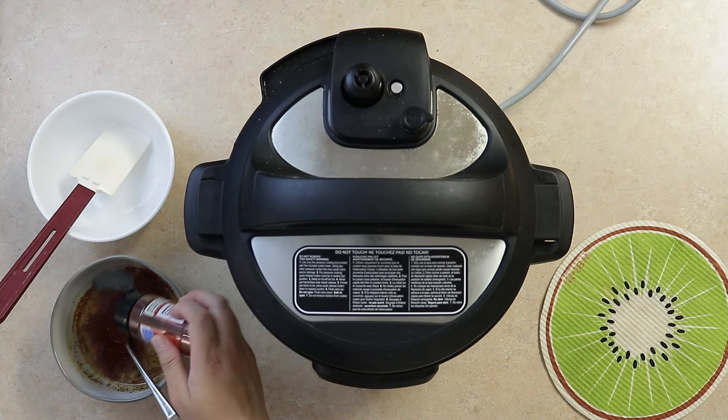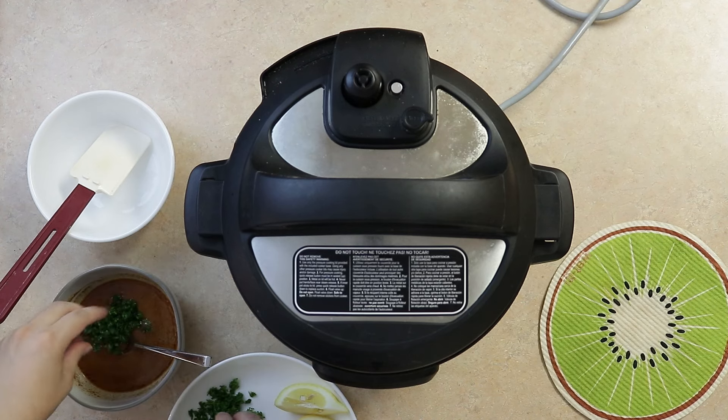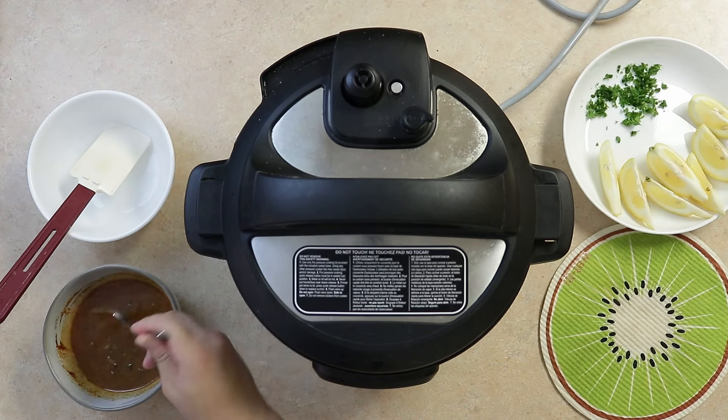Finish our butter sauce with one and a half tablespoons of smoked paprika and one quarter cup of chopped parsley. Mix it all together.